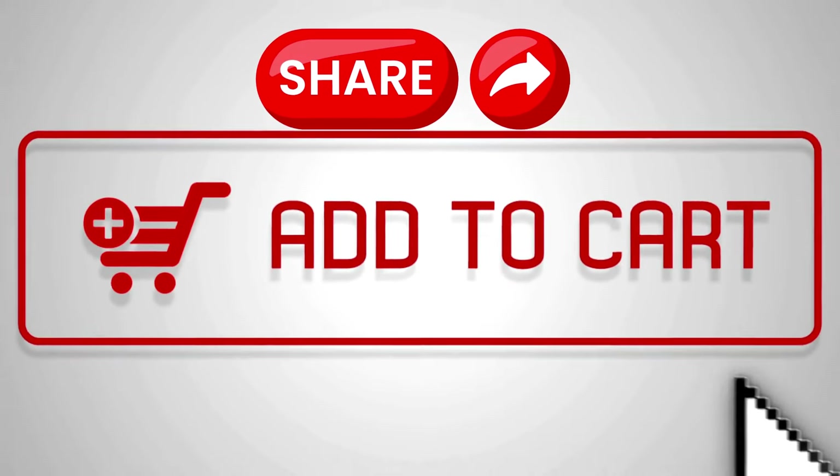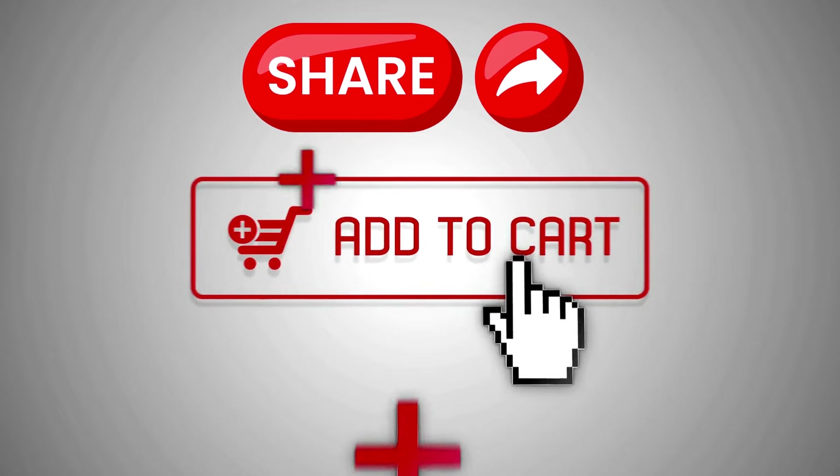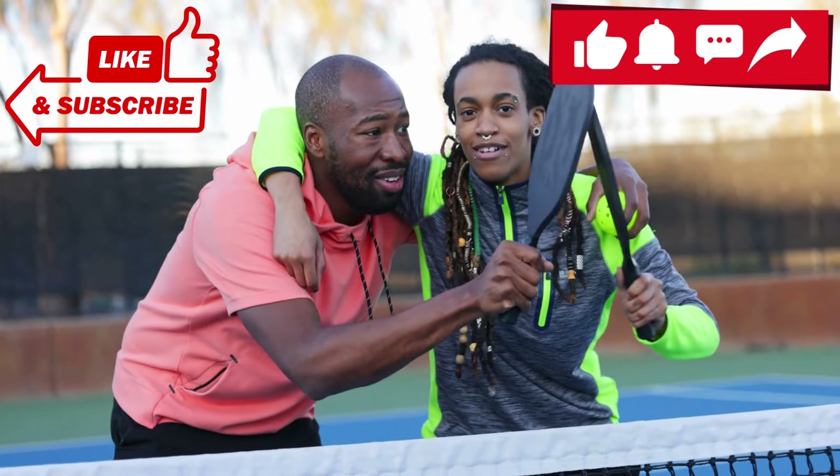If you found the pickleball paddle you've been waiting for from our video, let us know in the comments. Share this video with friends who might also be looking for the best pickleball paddles. Thanks for watching, and we'll see you again soon.